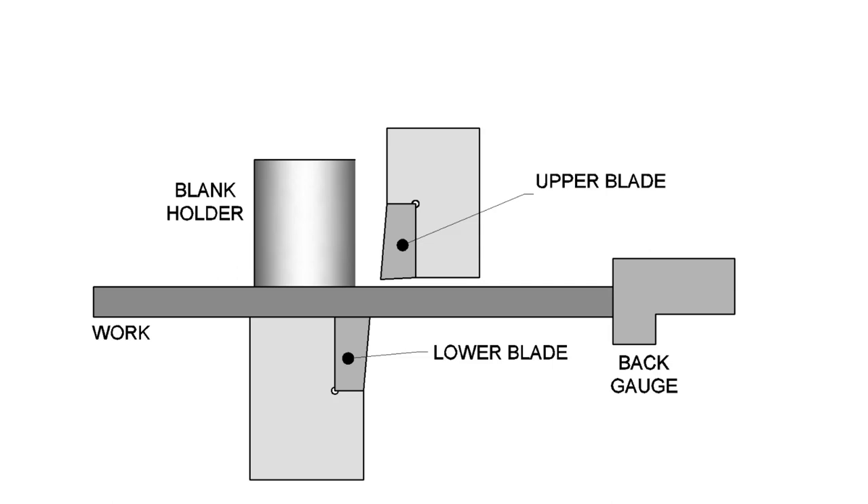The cross section looks something like this: you have your piece of sheet steel or sheet metal in the machine, and it's going to rest on the lower blade. It's held in place with a blank holder — a lot of times this is a powered blank holder, sometimes spring loaded as part of the whole upper blade system that moves down. The blank holder lands first, which keeps the sheet good and flat against the bottom blade.